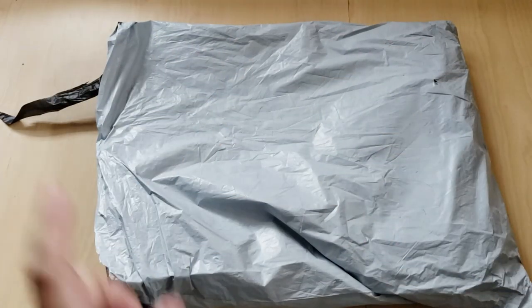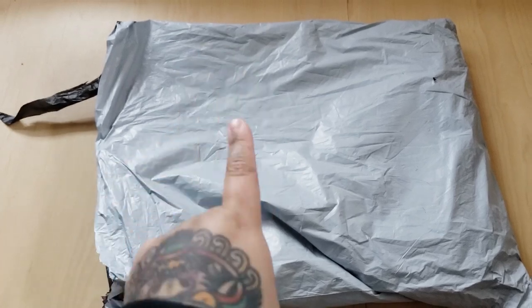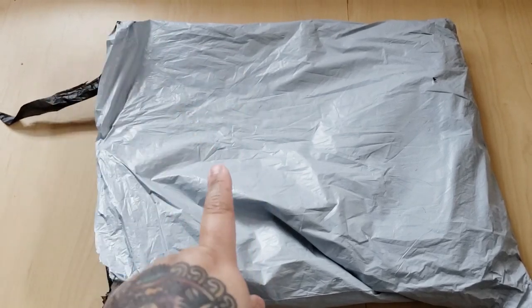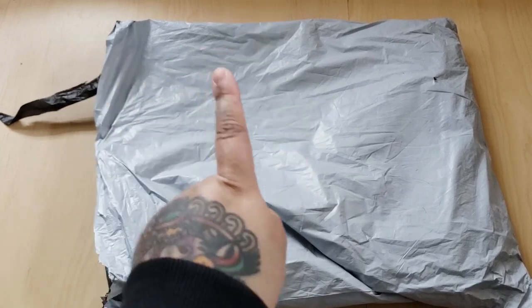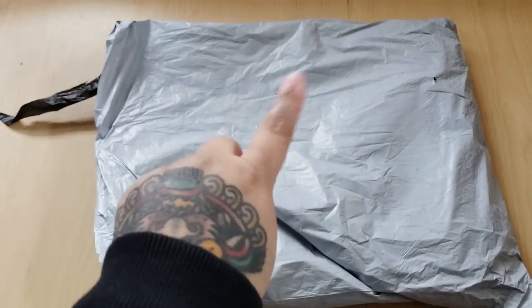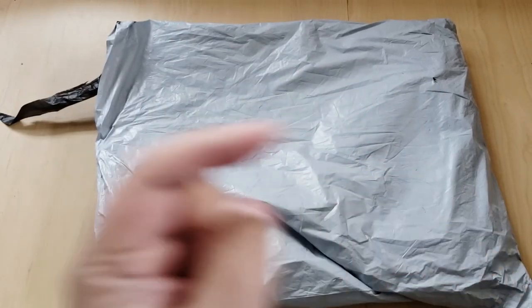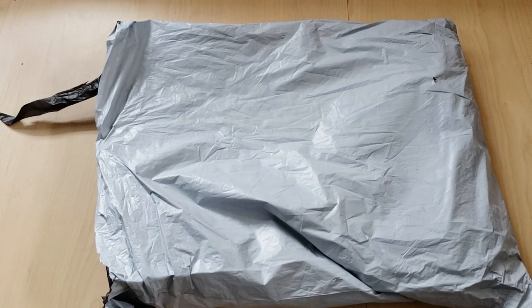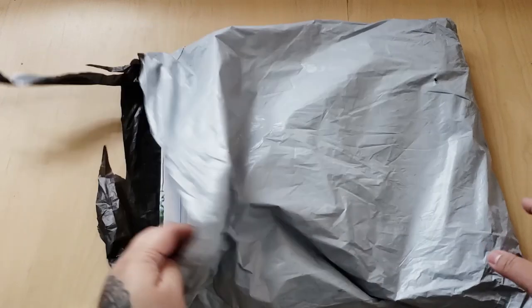Hi guys! Today I have a very quick unboxing — we're showcasing some goodies from DIY Choose. They sent these to me to show you on my channel, so I did not pay for them, but I did choose them. I'm so excited to show you what I chose! If you're new here, go ahead and click the subscribe button — I post new videos on an almost daily basis and I'd love to have you as part of my hive. Okay, are you ready?